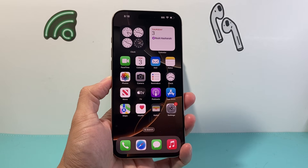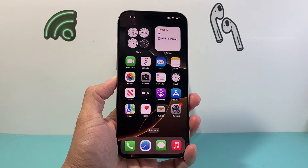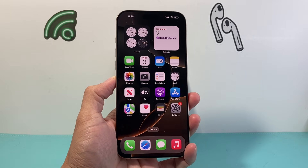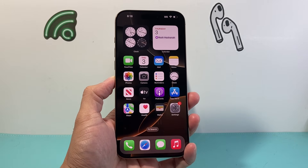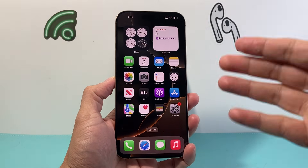Hey everyone, Techno Venture here with a video for you guys. In today's video, I'm going to show you how to activate your eSIM card on your iPhone 16, 16 Pro, 16 Pro Max, or any other new iPhone that you have that you haven't activated your cellular service. These are the steps you want to follow.